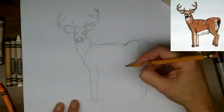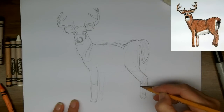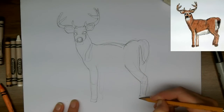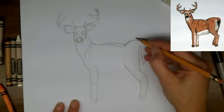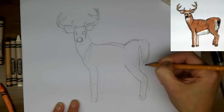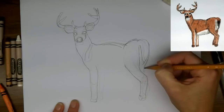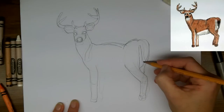Try again. You can see here I'm making lines coming down from the rump section and then towards the hoof. And so this back end gives me a guideline for where the back leg will start. And the belly comes under.